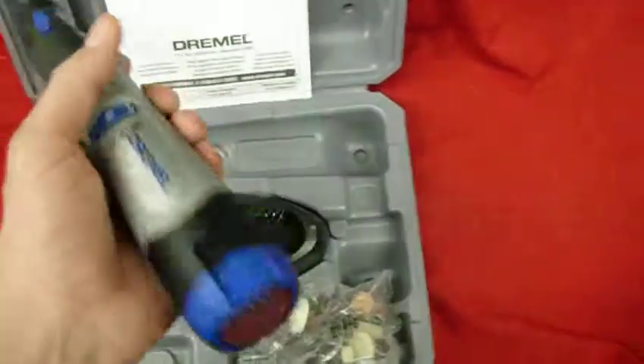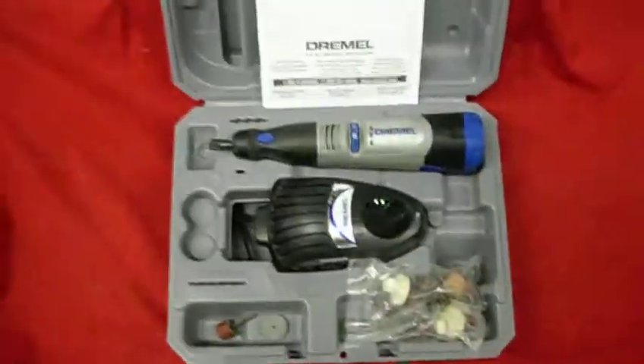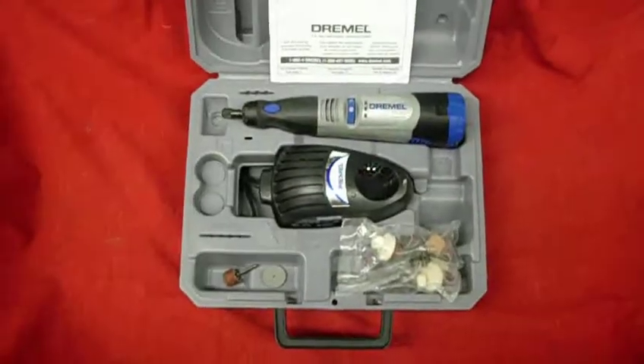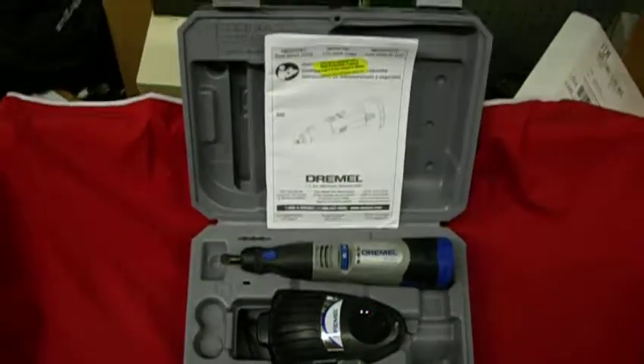This is the Dremel — everything included. You can get this and other items at our eBay store. This will be a Buy It Now listing. Alright, thanks for considering. Bye.